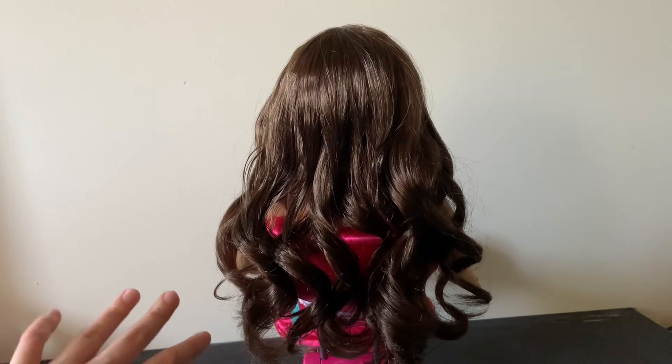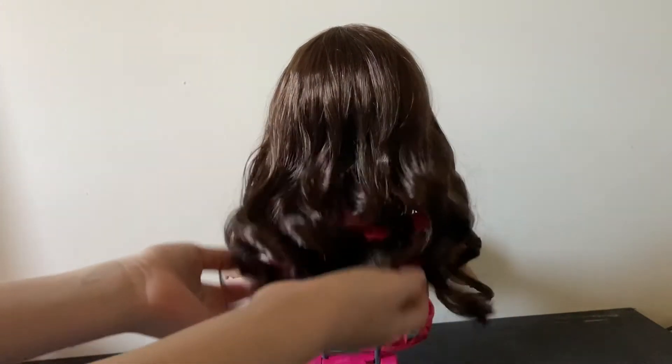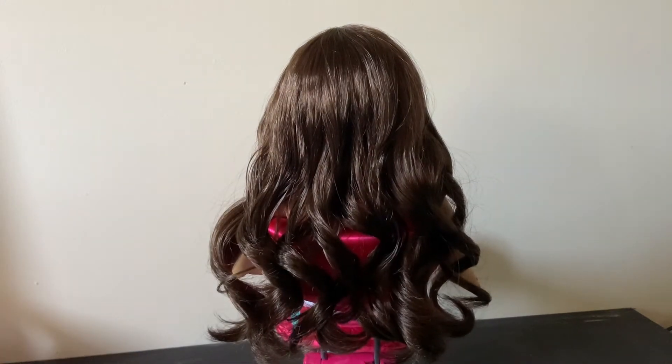Alright, so this is what the back looks like right now. When it's dry it will look really nice — never blow dry, by the way.